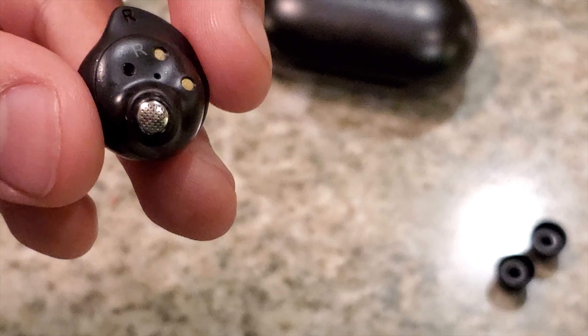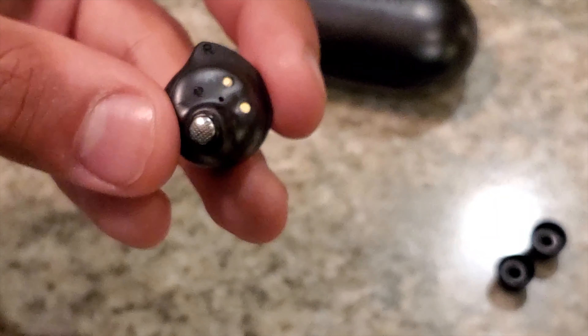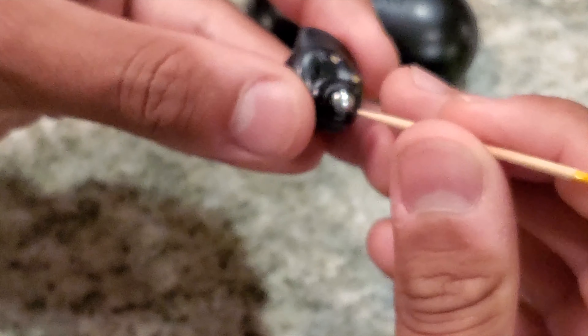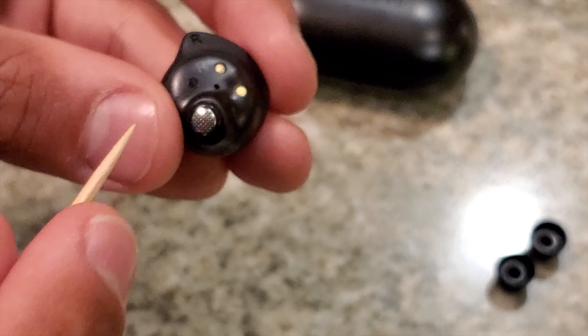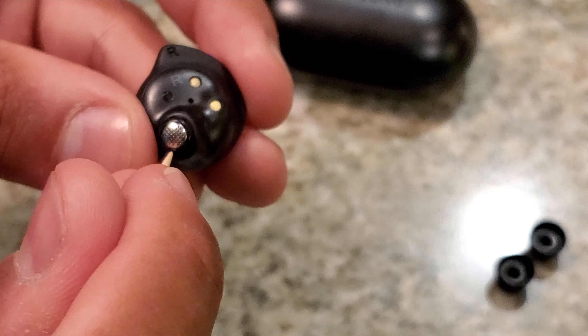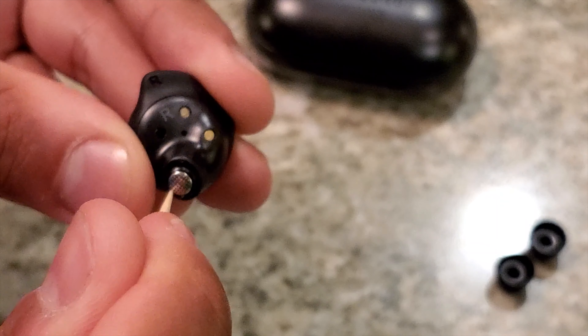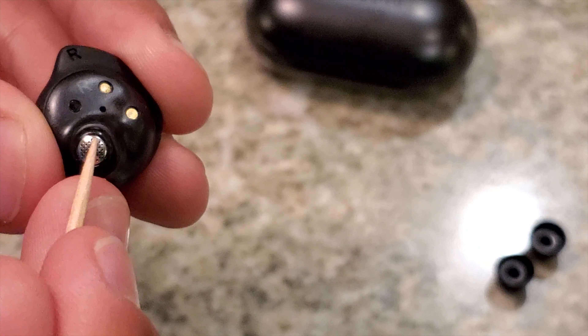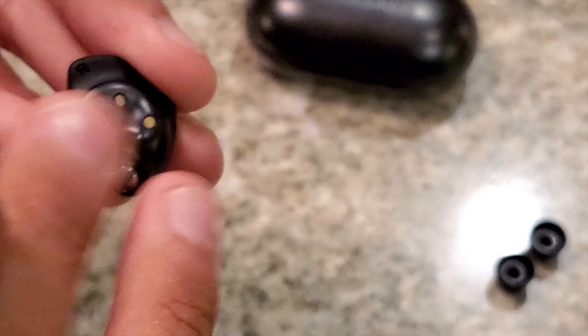The earbuds have a little ridge on the side, and to get earwax out from that corner you can grab a toothpick. Do not poke it in the hole — I'm emphasizing clearly, do not poke in. Go around the edge with the help of the alcohol to loosen things up, and you can see a little earwax starting to come out. Go a little more, brush it off — and that is my new preferred method to clean these.